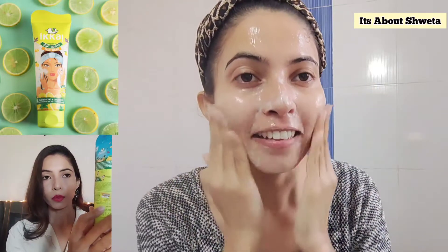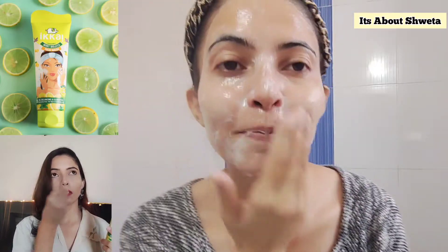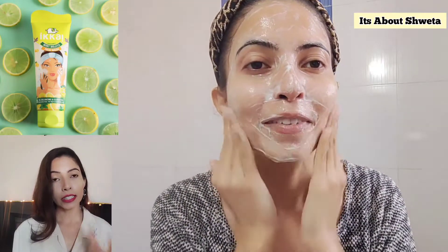You will be amazed by the result. When I washed my face I was feeling so soft. Whatever is written on the back of the product — I'll put a screenshot on screen — it says oil control, easy to wash off, soft and supple skin. Even while applying the face wash I was like 'how soft is this?' It was very soft, very supple, and very smooth.